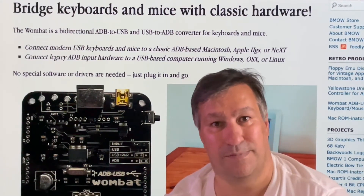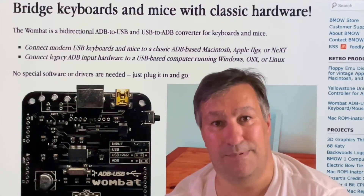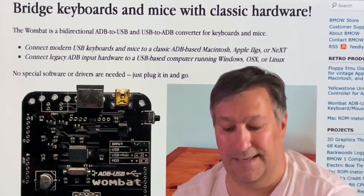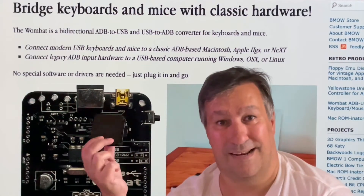For that there is something just amazing. It's called Wombat ADB USB. This is the tool, and in real life it looks like this.